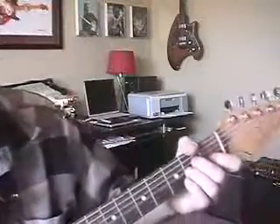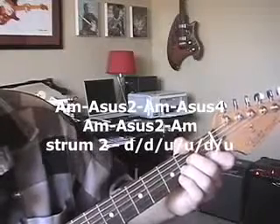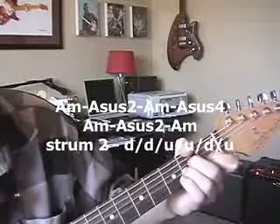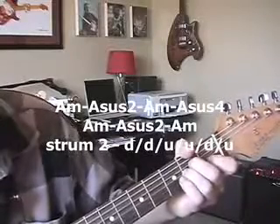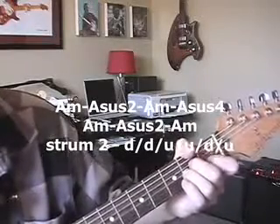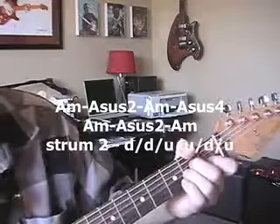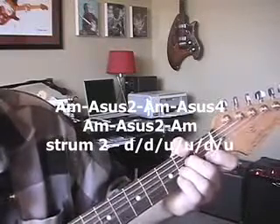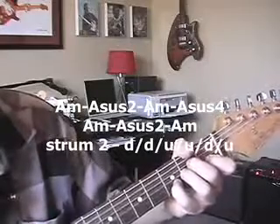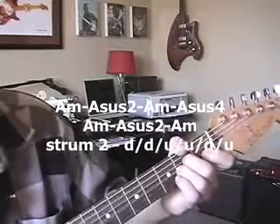So let's do a measure each: A minor, Asus2, A minor, Asus4, A minor. Listen to how dark this will sound pedaling off the A minor. Strum 2 — here we go. A minor. Sus2 — take that first finger off, put it back. A minor. Add the pinky. Take the pinky off — back to A minor. First finger off — sus2 — back to A minor. Sus2, first finger off, put it back. A minor. Sus4 — add the pinky, back to A minor.